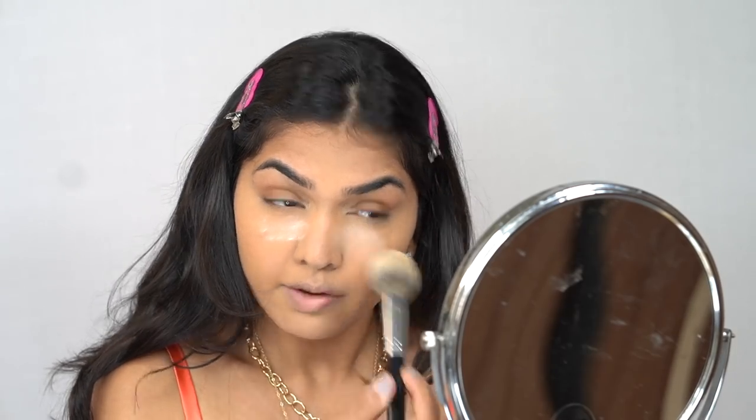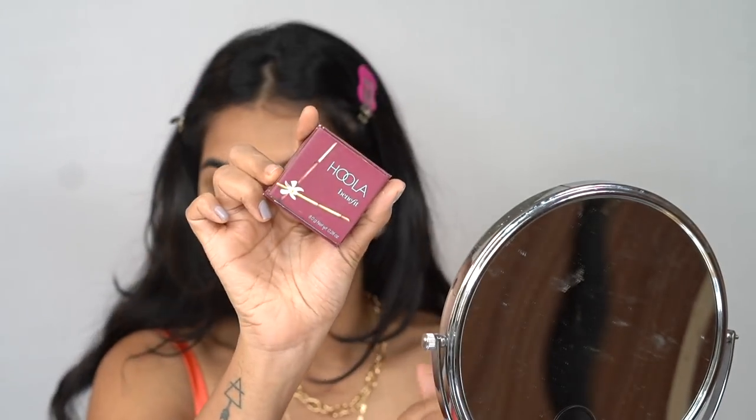I like my under eyes to be a little bright — it gives my face a lot of dimension, especially once I add bronzer. But if I add translucent powder now it won't make much difference because I already set the concealer and it'll just make it very heavy. My skin has been on a roller coaster ride recently so I'm just not going to bother too much. Next up for bronzer I'm using the Benefit Hula bronzer.